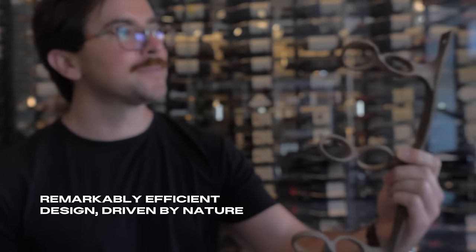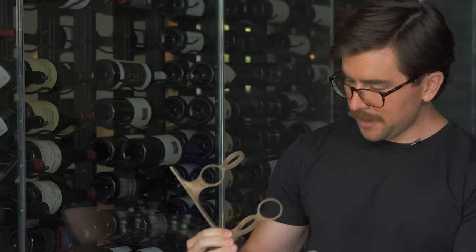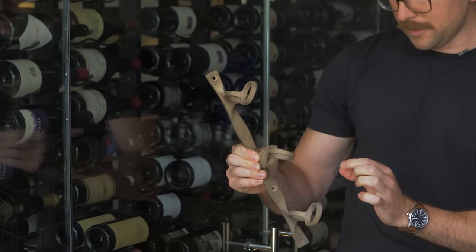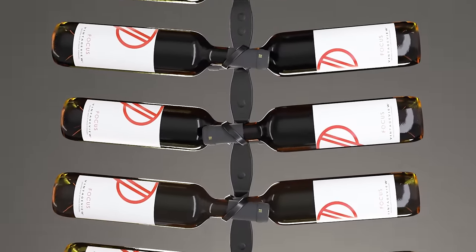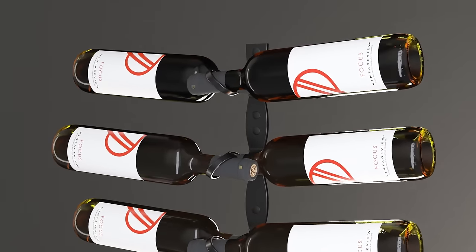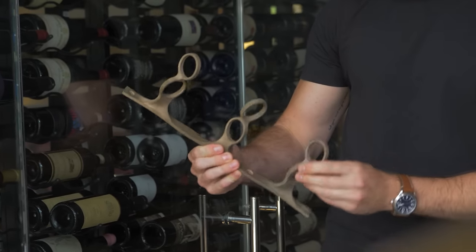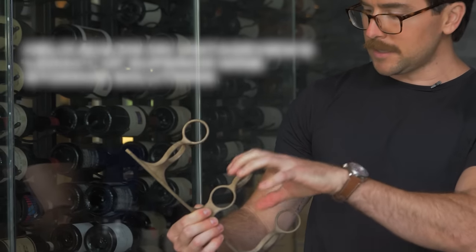The helical structure allows for an incredibly strong wine rack with minimal material. If you look at the DNA strand in nature, it's one of the strongest, most efficient structures — so your wine bottles, your liquid assets, will be safely displayed on your walls. It's really just a circle at the perfect angle: extremely strong, very material efficient. You're storing a wine bottle at the perfect angle, reflecting it left to right for double storage, and repeating it upwards and downwards at the perfect spacing so you can easily access your bottles.